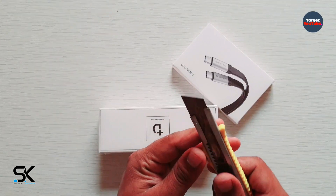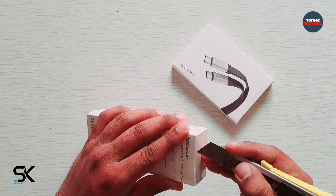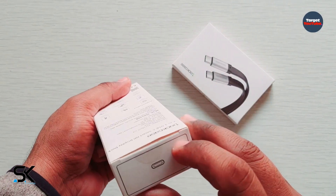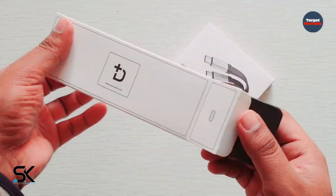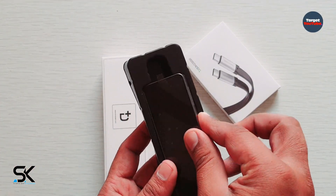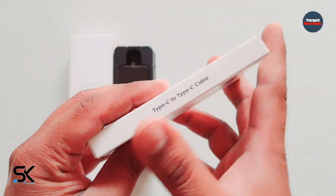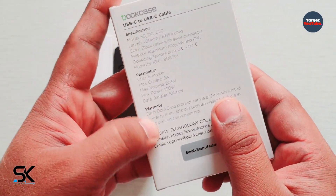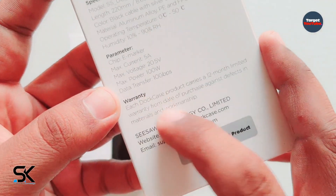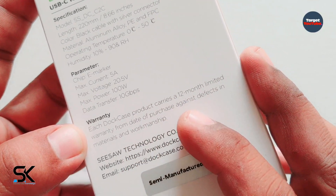Let's open the box. Wow, the quality is not bad. In this little box I think these are USB Type-C to Type-C cables. As you can see, main features, parameters, and warranty information are printed here. Each DockCase product carries a 12-month limited warranty from the date of purchase against defects in materials and workmanship.